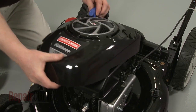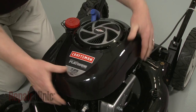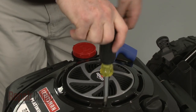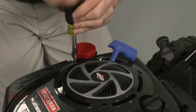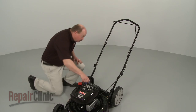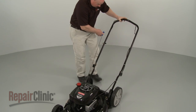Re-align the engine cover and re-thread and tighten the mounting screws. Depress the bail arm, extend the starter rope, and secure it in the retainer.